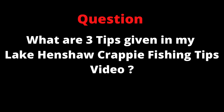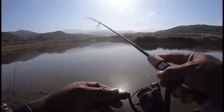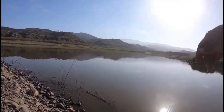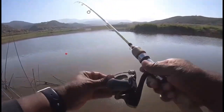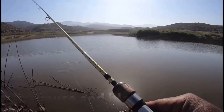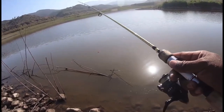Here are a few clips of me crappie fishing last year. It's old footage, but it shows the type of structure you should target. That's a good-sized one — and that was on a jig. If you see cover, there's crappie — they're just underneath it and you have to get your bait in there.